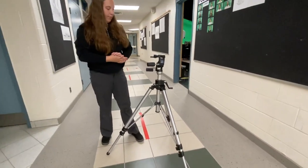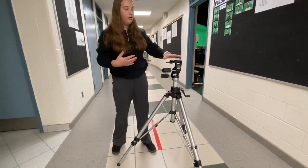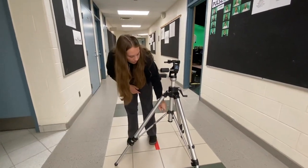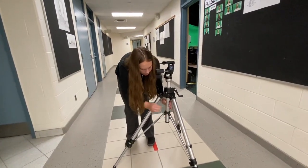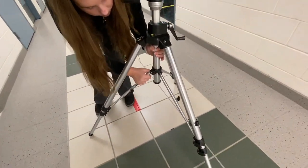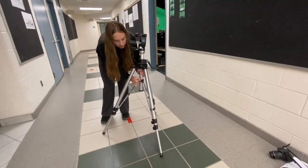Another way to make the legs longer or shorter and to change what height you're shooting at is to use these latches. Once you undo this one, you are able to angle the leg in or out depending on what type of angle you're shooting at.